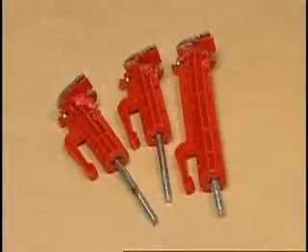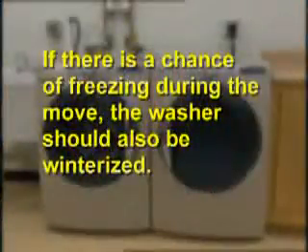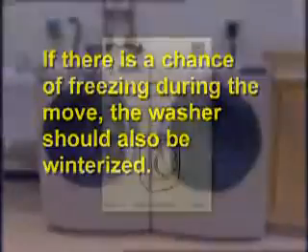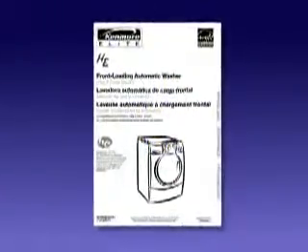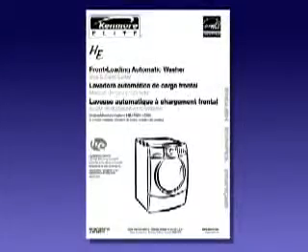If the washer is to be relocated, such as during a move, the shipping materials, such as bolts, should be reinstalled to prevent internal damage. If there is a chance of freezing during the move, the washer should also be winterized. Always refer to the owner's manual of the appliance for specific model information.